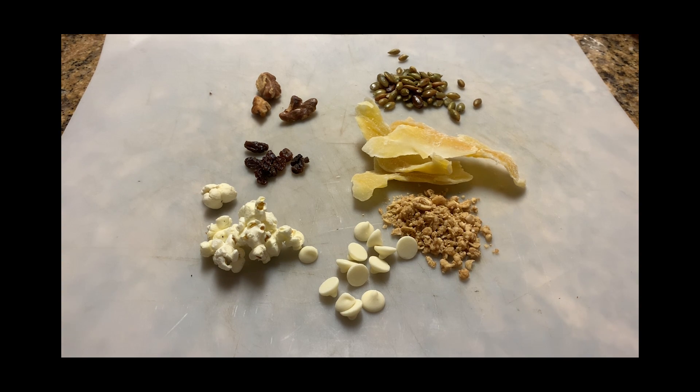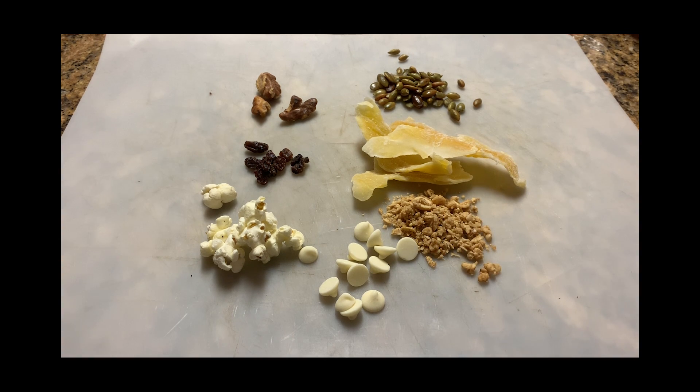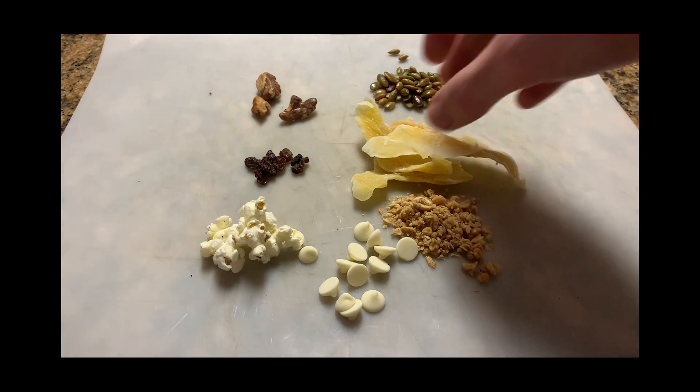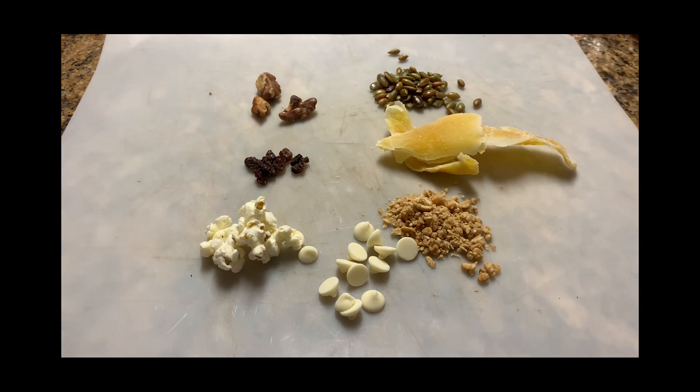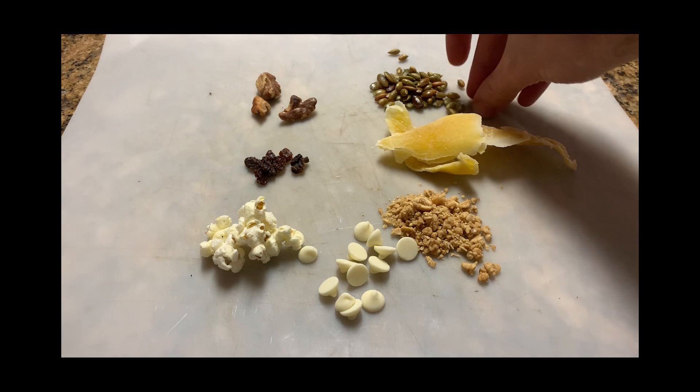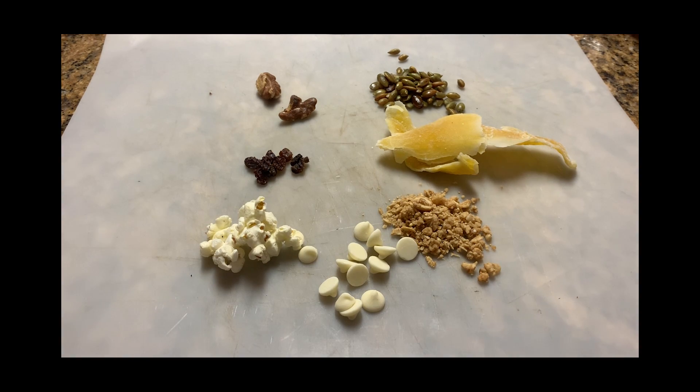Your ingredients might not be the exact same as mine, and that's okay — you're finding trail mix for you. Take a moment and taste some of the ingredients that you have. Think about what you are tasting, what you're feeling. Is it crunchy? Is it soft? Is it sweet? Is it salty? Does it remind you of butter? Does it remind you of sugar? I wonder what you notice about these, and which ones seem like they would make the best trail mix.